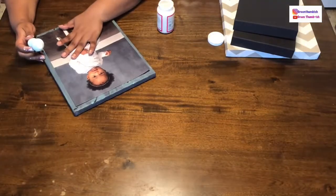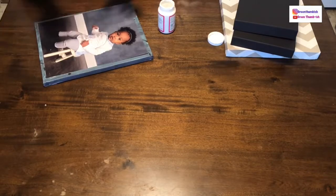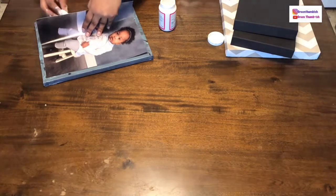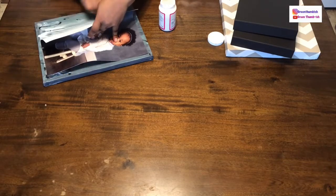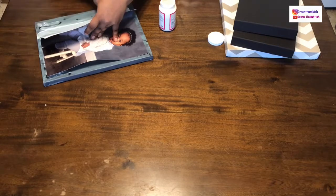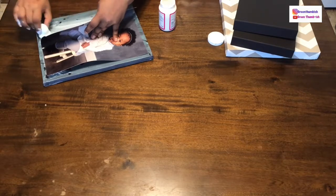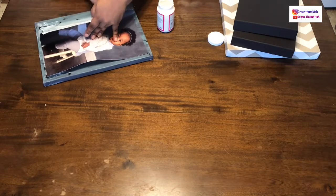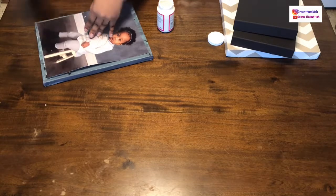I'm keeping it adjusted to make sure it stays where I want it positioned, just going around and wiping off anything that goes outside the border. Now that it's pretty set, I'm going underneath and going from top to bottom. You don't want to keep lifting it up after you put the glue down. It's okay if it's a little messy — the point is to get everything secured.